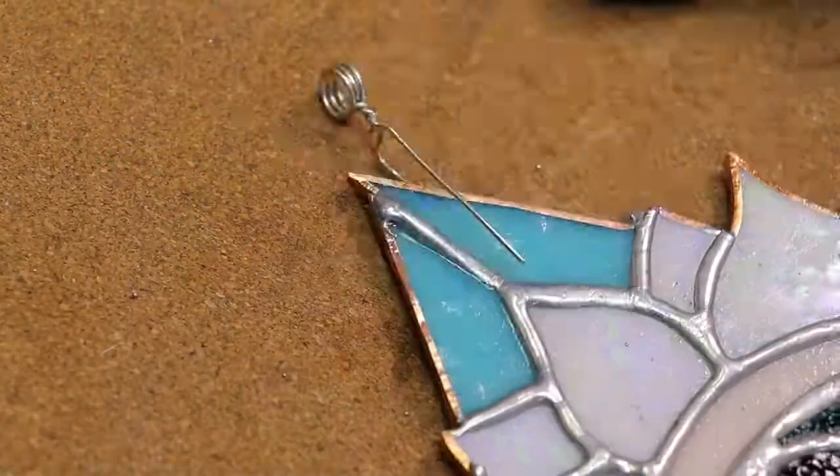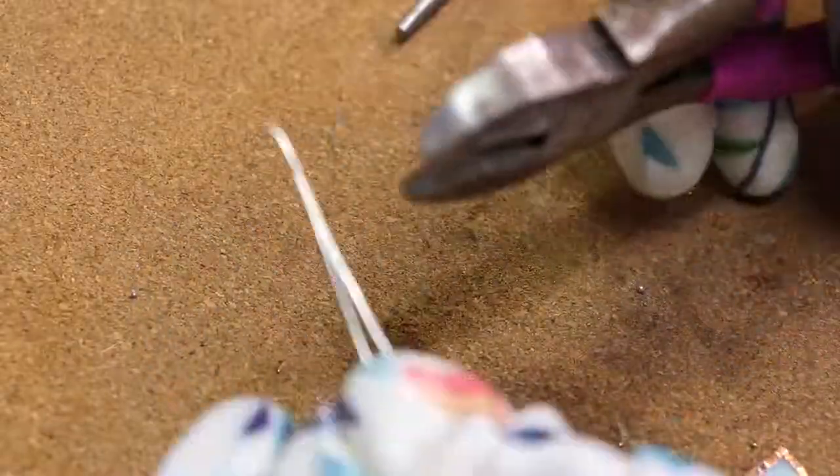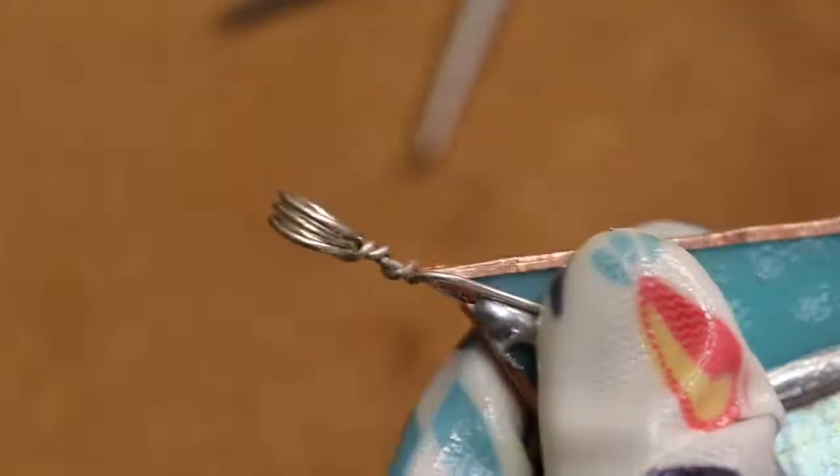I haven't met one person or spoken to one person that has begun stained glass that's like, 'Oh, I spent all this money and I hate it.' It's just magical. So I want to encourage you to try it out if you are feeling the pull as well.